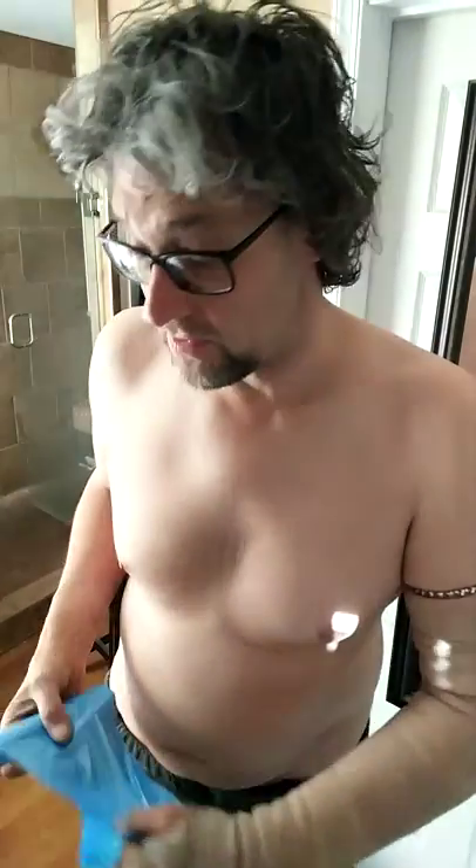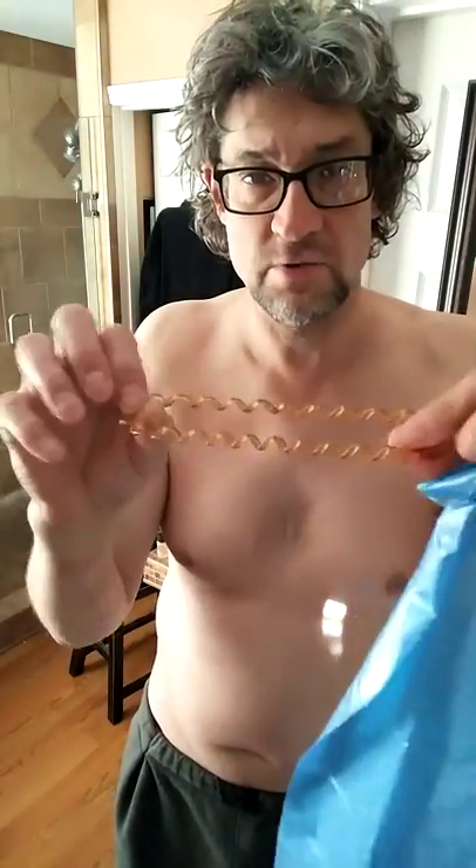Okay, so you've got a cast you need to wrap for taking a shower. Here's the best way to do that. We're going to start with a stretchy hair tie from the dollar store and roll it up on the top of your arm just above the cast.